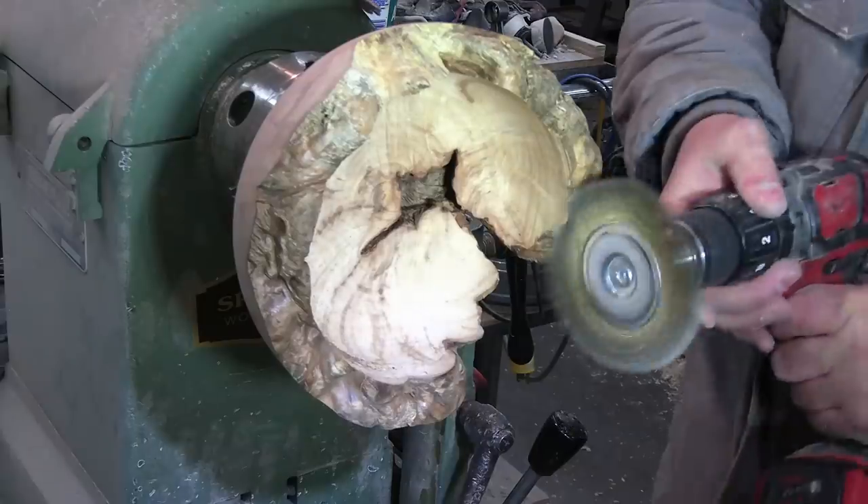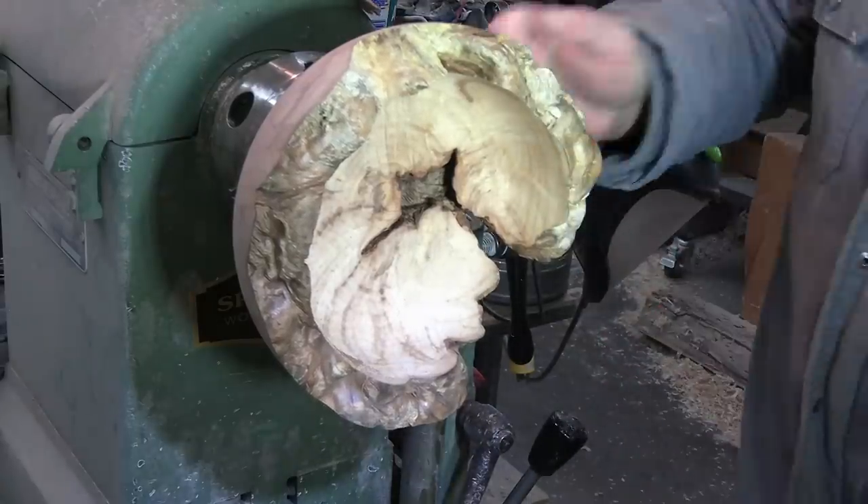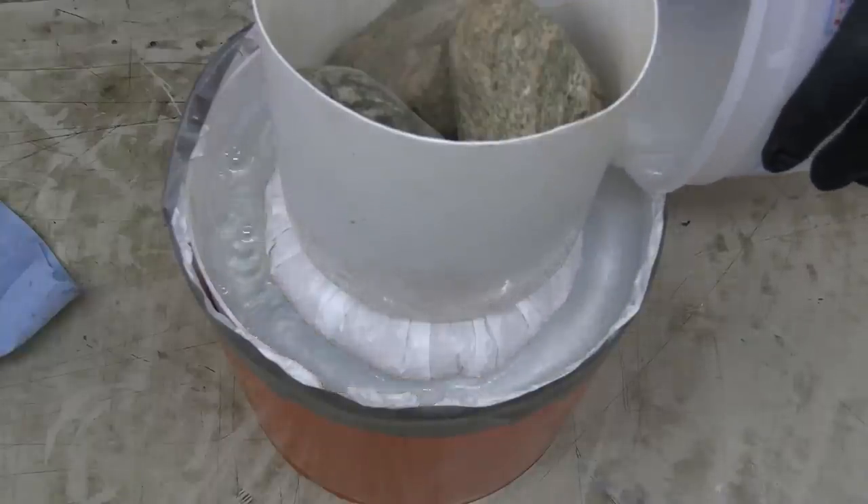Everybody, it's Jim from Sprague Woodturning. This week we're going to combine some resin globes along with some beautiful maple burl to make a very unique 80,000 subscriber giveaway bowl.